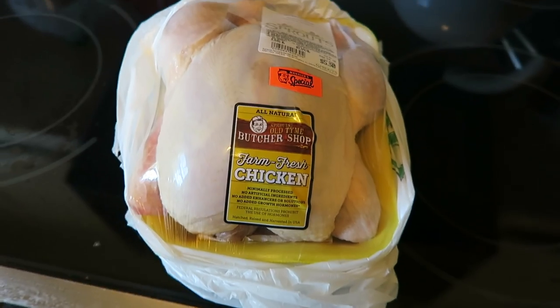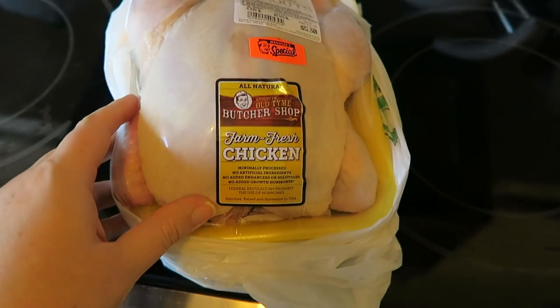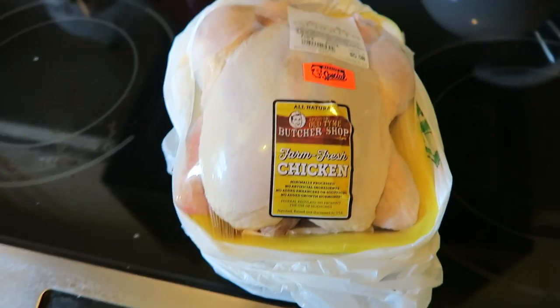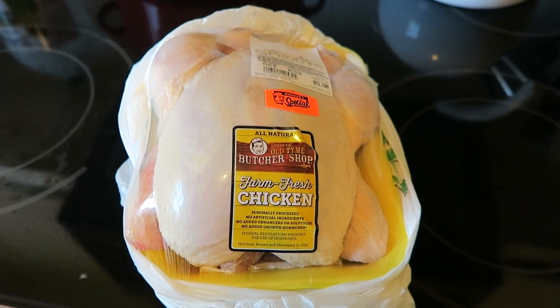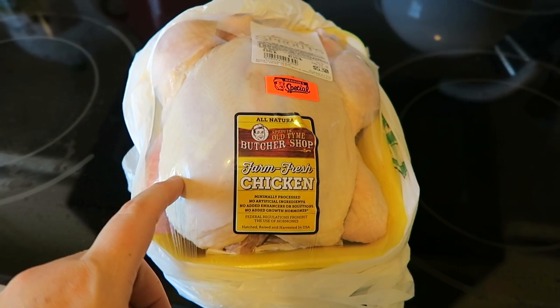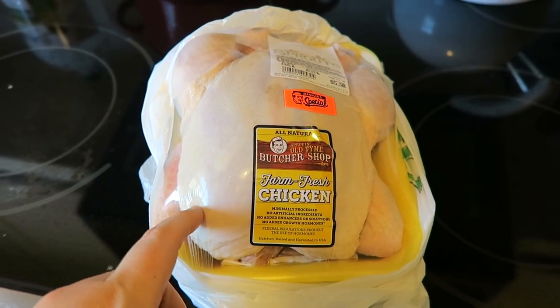Anyway, I'm just going to stop jabbering and get right to it and show y'all how I make my whole chicken in an Instant Pot. One of the advantages of making whole chicken is that they are pretty cheap — this one was about $5. You can get just a lot of mileage out of this type of chicken, and you can make chicken stock from the bones. I'll link my recipe for that below.